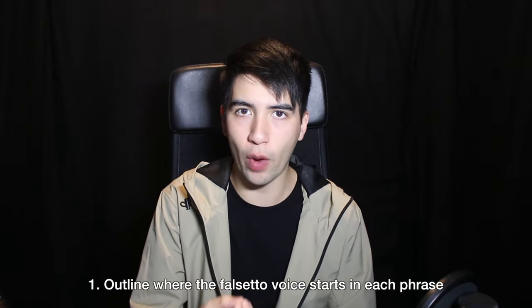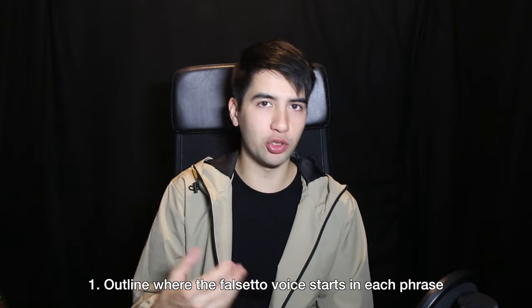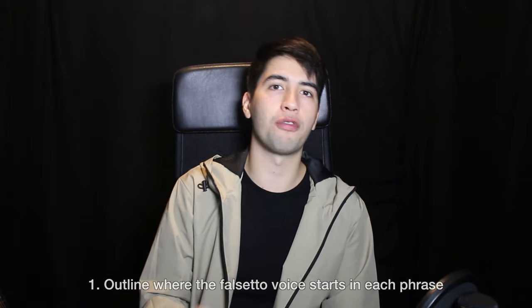My first tip is that I want you to be aware of where the falsetto starts and stops in the phrases that you sing. I'll do a demonstration. If I were to sing the first chorus of the song 'High and Dry' by Radiohead, you wouldn't want to make a mistake of going to falsetto in the words 'There, leave me' instead of just on the words 'high and dry.'